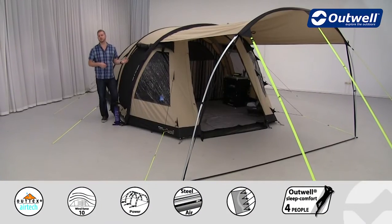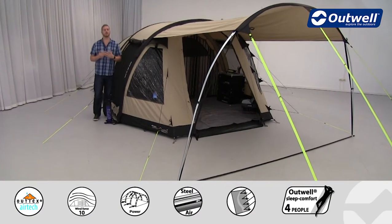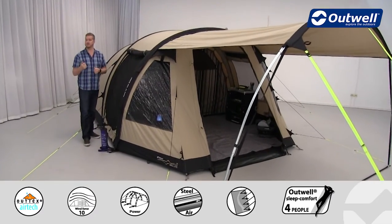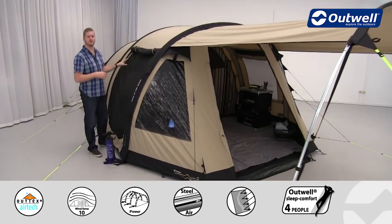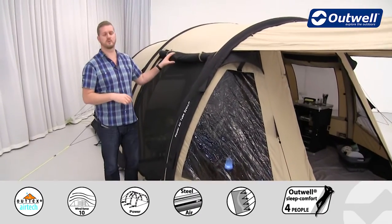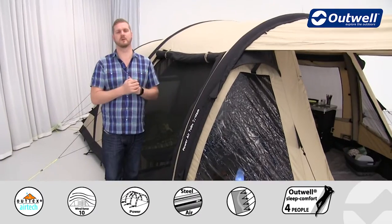Hi and welcome to Outwell and to the Roswell 5ATC from our AirTC collection. You can see here that it's a tunnel design tent, aimed to sleep up to five people across two bedrooms at the back. There's a sealed living space here and this long canopy at the front, all of which we'll show you in detail shortly, but first we'll start off on the outside.